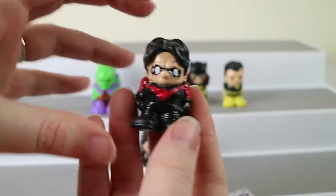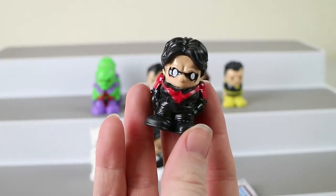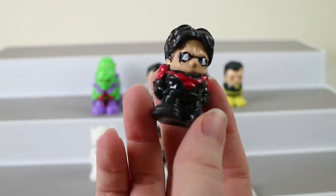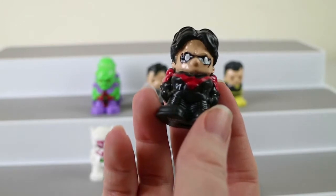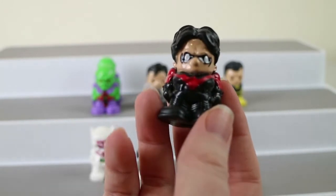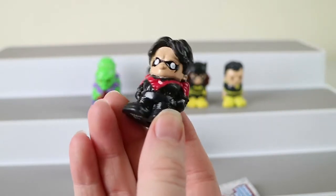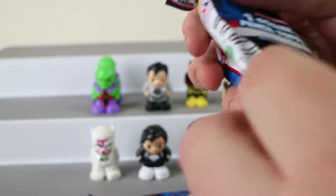Looks like we have... a very bulky fellow again. Dick Grayson — that's Red Suit Nightwing. Isn't that like... isn't Nightwing Robin? I don't know — never mind me. Tell Nathan what's going on there.